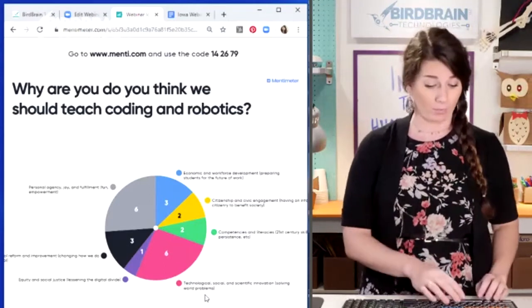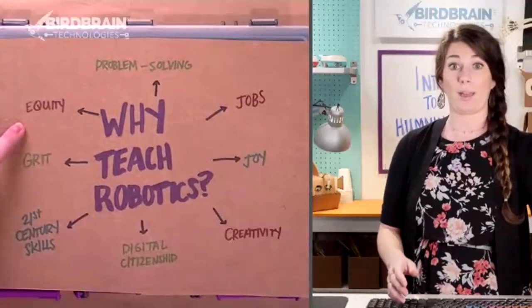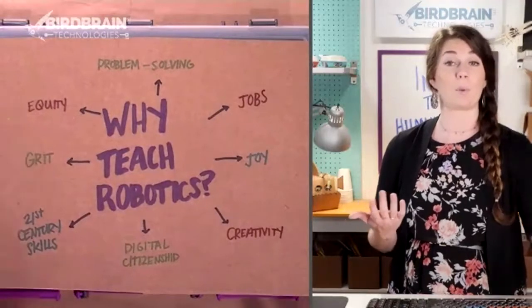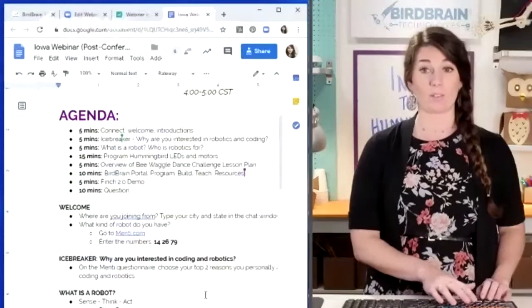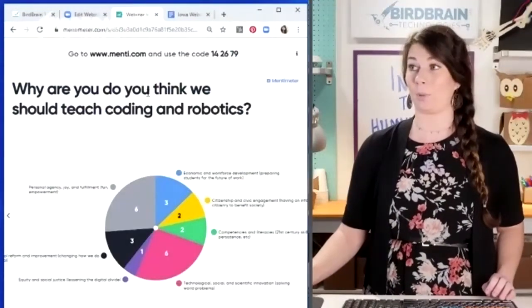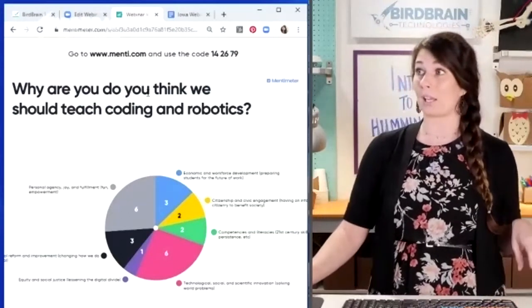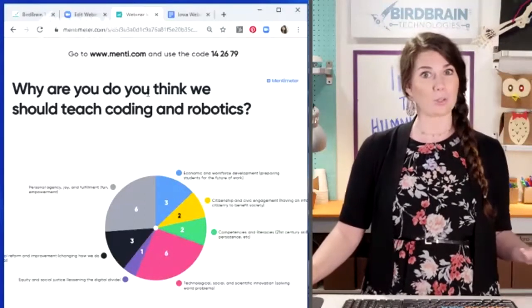The reason I wanted to start working with them was I wanted to empower girls and create more opportunities for equity in education. In that program we built note card towers, engineered glitter lip gloss, and all kinds of things. Coding and robotics was just a couple weeks out of our year-long program, but the more I got into it, I realized that our two most popular answers are around personal agency, joy and fulfillment, and technological, social, and scientific innovation.